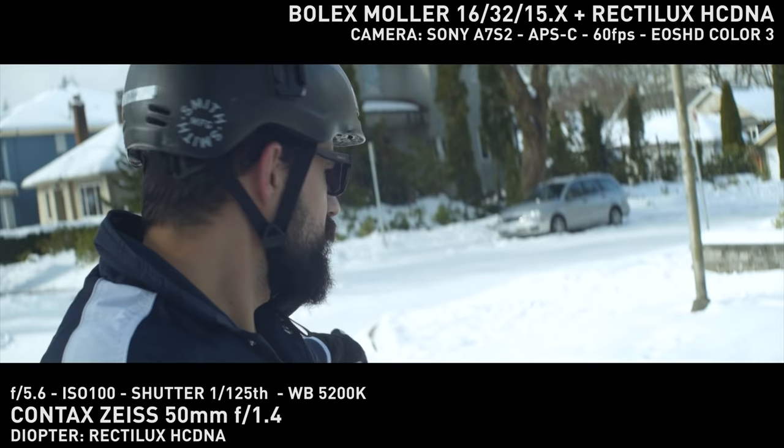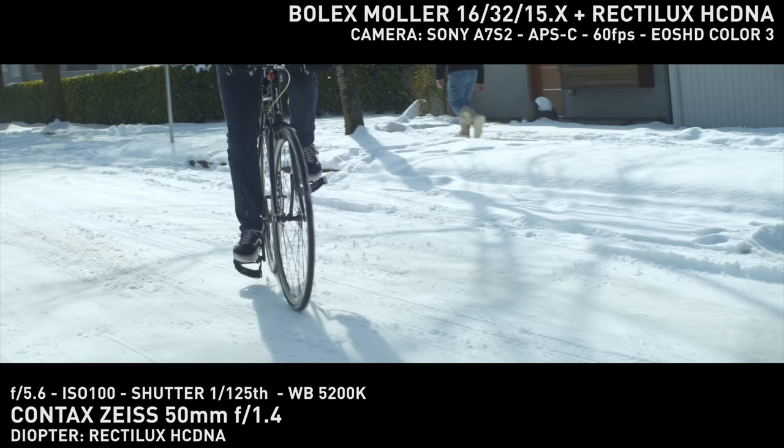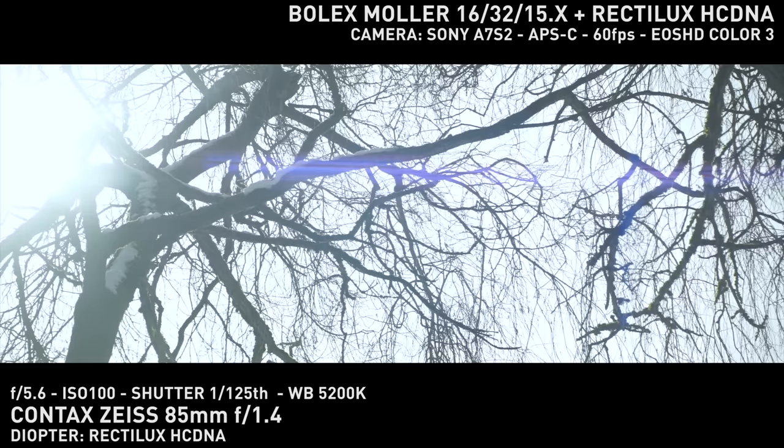I used the Rectilex Hardcore DNA to make the system single focus, and due to the smaller size of the Bolex — especially when compared to 2x projection lenses — I almost couldn't lock it to the Hardcore DNA using the original screws. And I benefited from the reduced vignetting when compared to bigger scopes.